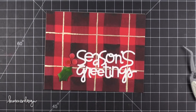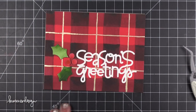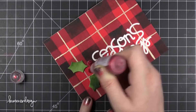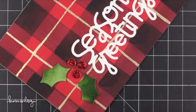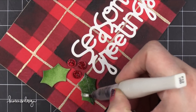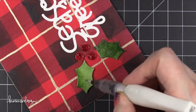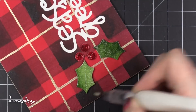I realized at this point that the red berries kind of got lost against that red plaid background. So I added a little bit of Ranger Christmas Red Stickles right on top to give it some nice shimmer and make those really stand out. I also coated the leaves with some shimmer using the Wink of Stella Clear Glitter Brush Pen. I had recently squeezed the pen to get more out, so now a ton of shimmer is coming out — but that's okay, it'll even out again.